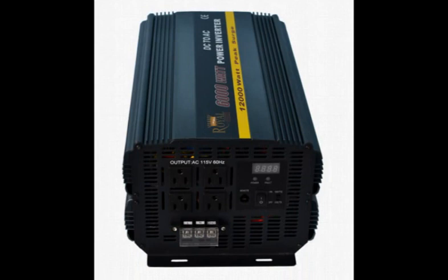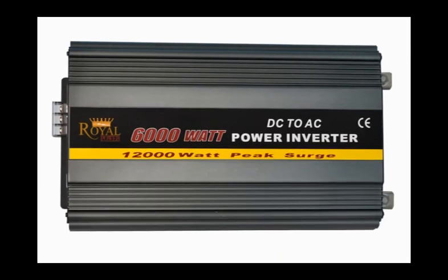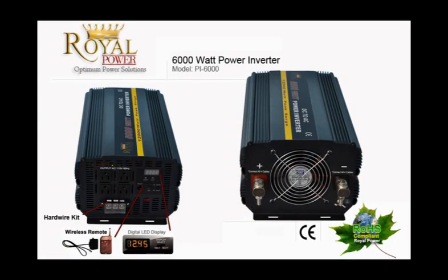Hi everyone, today I'm here to talk to you about Royal Power's amazing 6000 watt inverter. For those of you unfamiliar with power inverters, it is basically a technology that allows you to take a 12 volt current from a battery, such as a marine, deep cycle, your car, boat or truck battery, or even a standalone battery, and convert it into a standard household AC current.